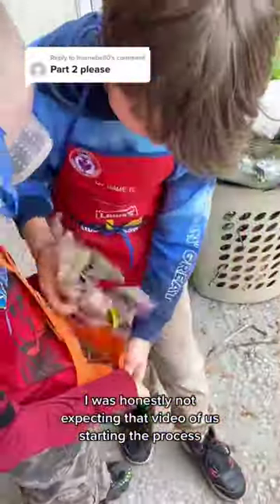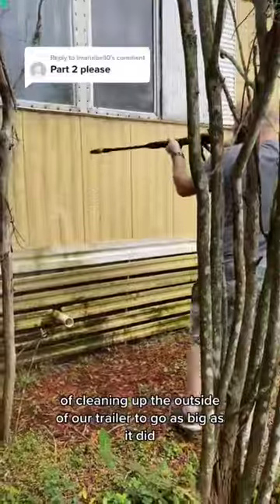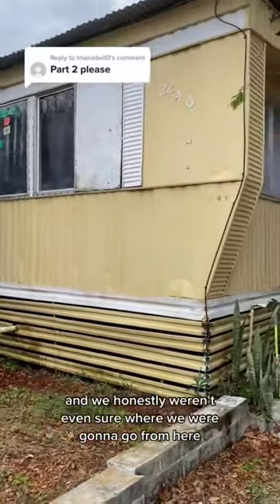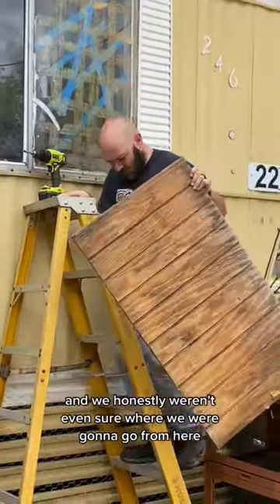I was honestly not expecting that video of us starting the process of cleaning up the outside of our trailer to go as big as it did. And we honestly weren't even sure where we were going to go from here.